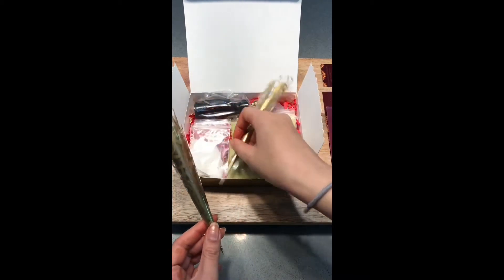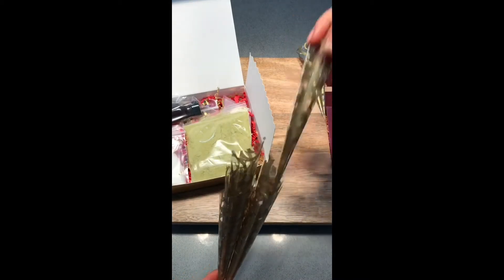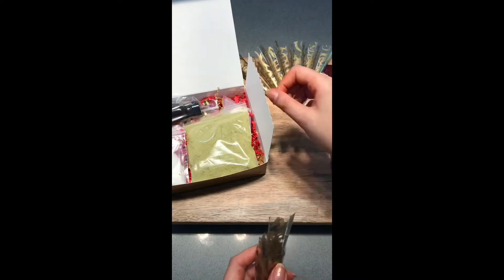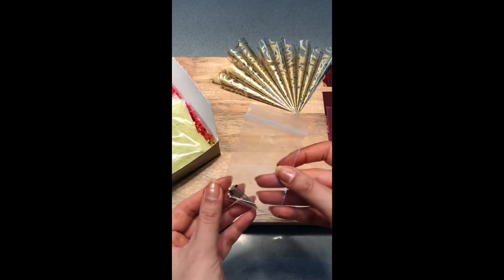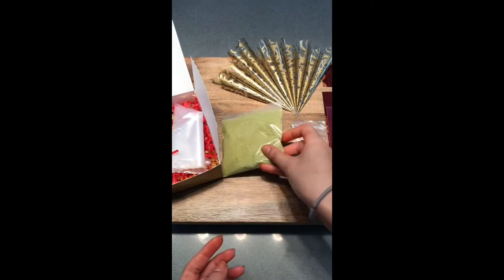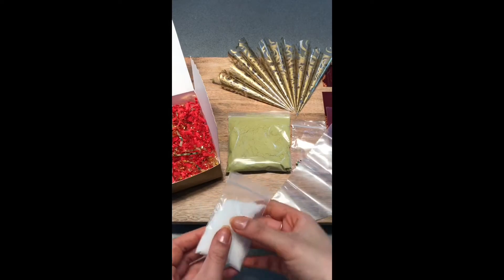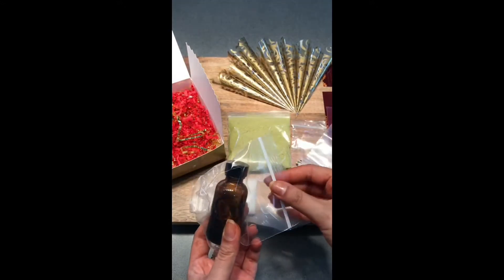You will also receive 10 or 15 pre-rolled henna cones that are empty, depending on which size kit you choose. These come stacked up so we're just separating them one by one. You'll receive the coordinating amount of pins for the tips of the henna cones once you fill them, a pre-measured amount of henna powder, an empty piping bag, a pre-measured amount of sugar, and a pre-measured amount of essential oil.